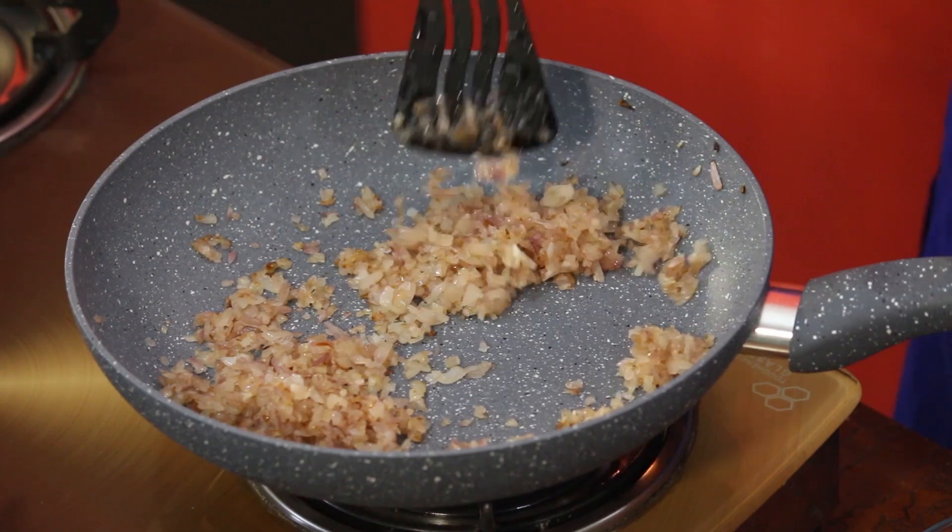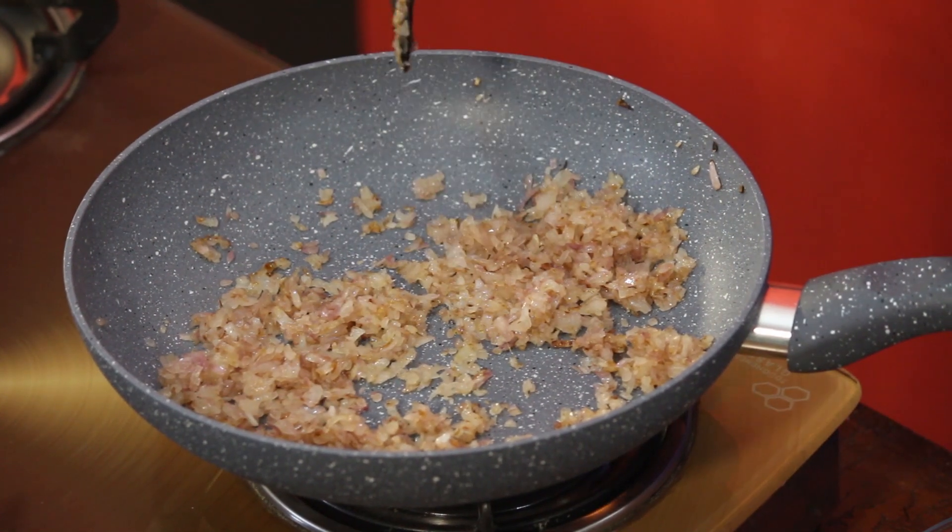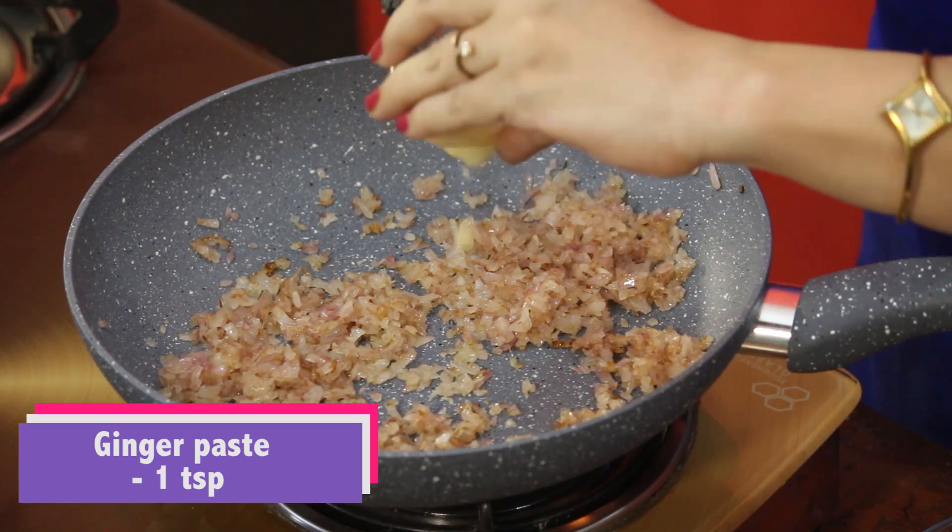Our onions are golden brown. Let's add the ginger and garlic paste.